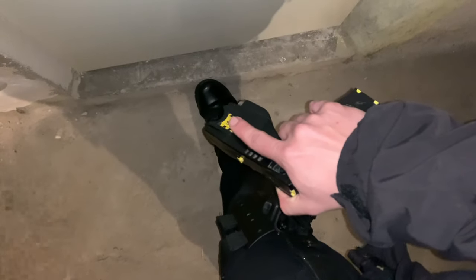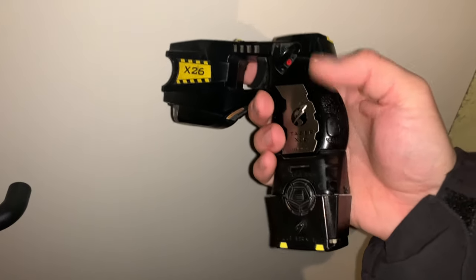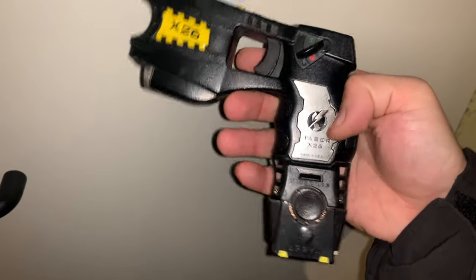I hear that the Taser X26 holster is hard to open, but in reality you just go like this, slide it upward, and now you can take it out and deploy. If you are aware from dispatch that you are going to be in a dangerous situation, you can always undo it in your car and go like this so you have an extremely quick draw for the Taser X26.